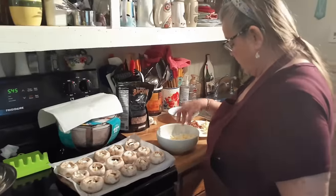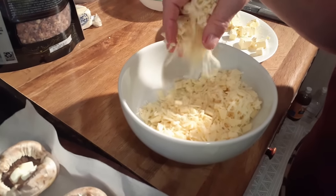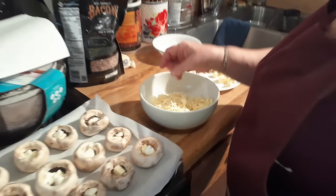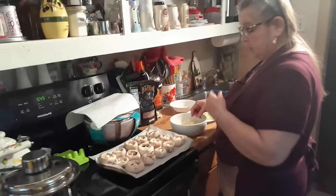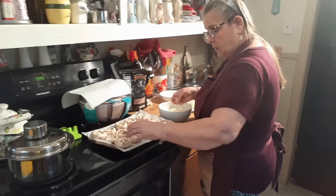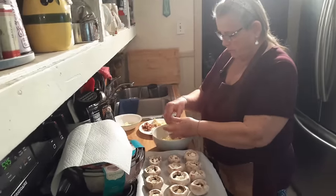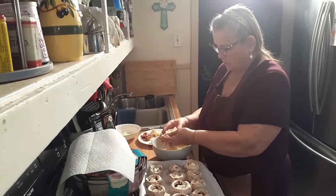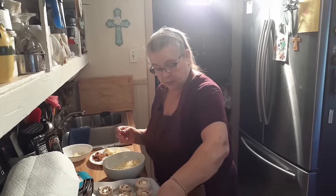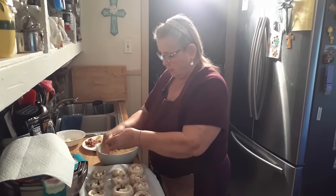I've got four different cheeses in here. One of them's Parmesan, one is Cheddar, one is Mozzarella, and one is Provolone. You don't have to use all of those if you don't want to. This is how I put these together, and some of this I already had. I just packed them as full as I could get them. These things are so good — we could almost make a meal out of just those.